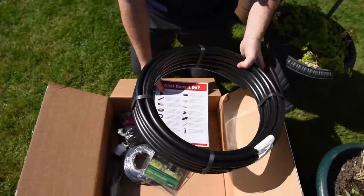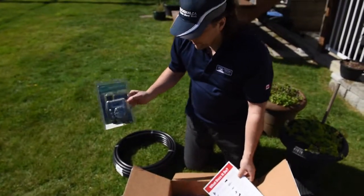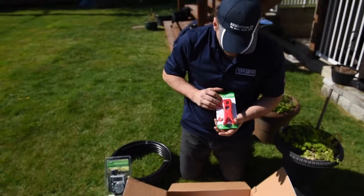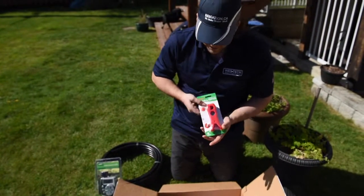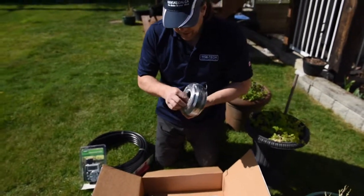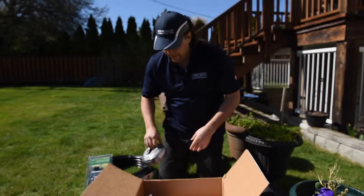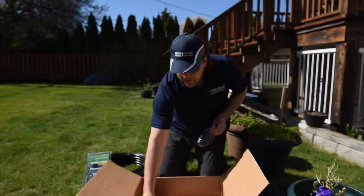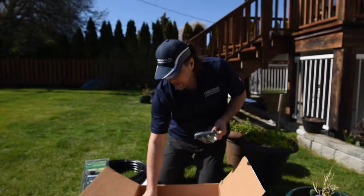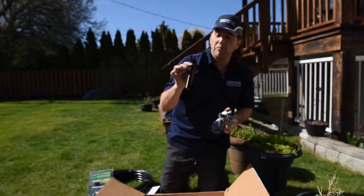Make sure everything's there. We've got some half-inch tubing. We've got a timer — we're going to automate this system. A very important tool right here: this is a cutter, it's a combination cutter and punch. We'll use that shortly. We've got another kind of tubing — this is quarter-inch tubing. Some fittings, more fittings, batteries for the timer. We've got a pressure reducer — very important. And we have a filter — even more important.